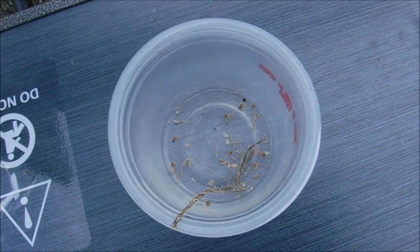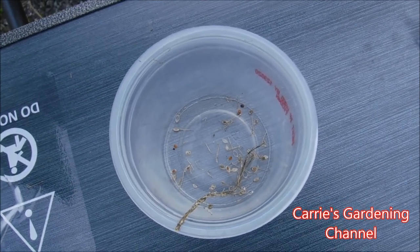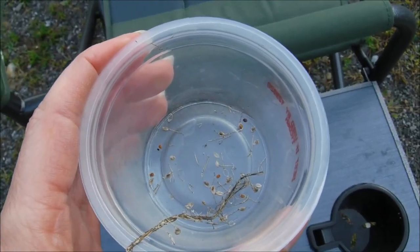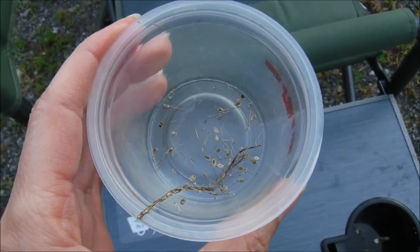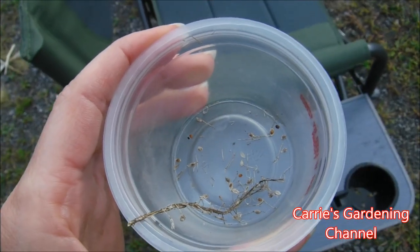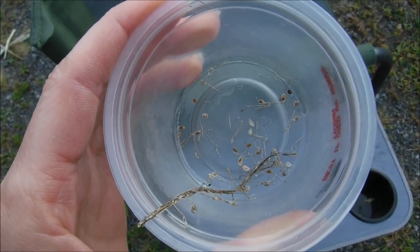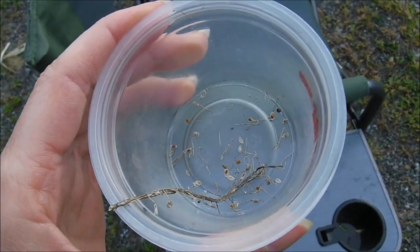I will store these in an envelope. One thing you want to remember when storing small seeds in an envelope is they can fall out, so go ahead and tape the envelope closed on the bottom so your seeds don't fall out. I will be storing these in a ziploc bag and putting them in the refrigerator so that they last longer. When you collect your seeds, you want to make sure they are dry — I don't recommend collecting them after it rains or while the morning dew is still on them. Just make sure they're nice and dry so you don't have any issues with them molding.